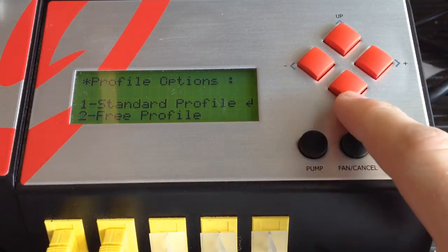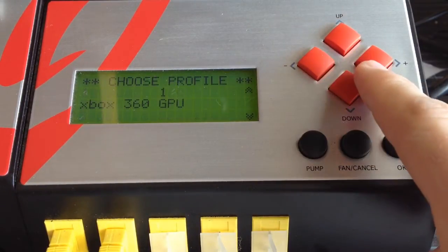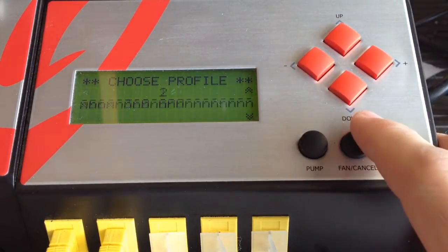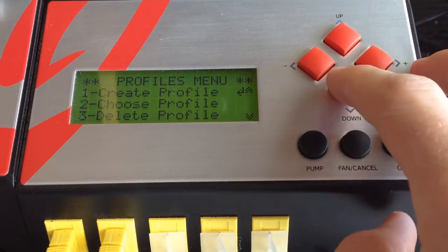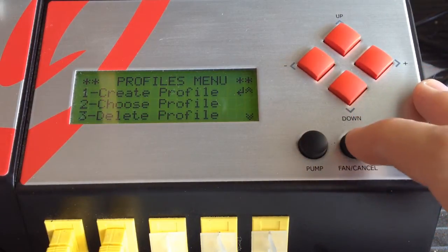The menu and screen on the front gives you full control of the machine. There is a button for the built-in suction pen and the external fan. From the built-in menu you can create a profile, select a profile, delete a profile, and much more. You can even run the machine to different heating zones one by one manually.